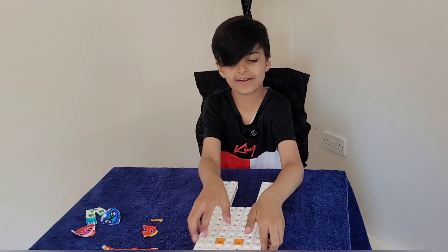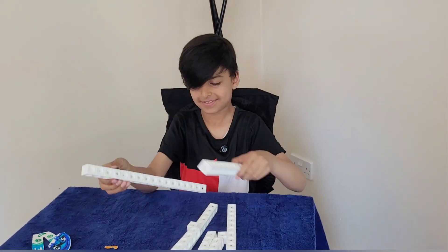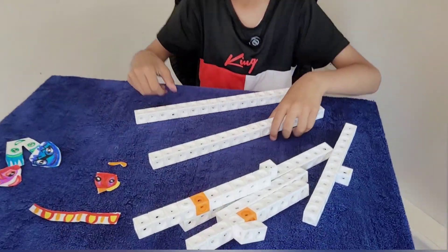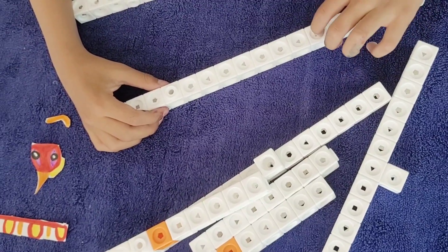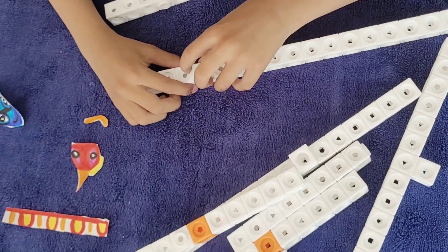Let's make number block 93. Remember, these are fun made. Let's just count how many blocks we need first: 1, 2, 3, 4, 5, 6, 7, 8, 9, 10, 11, 12, 13, 14, 15.